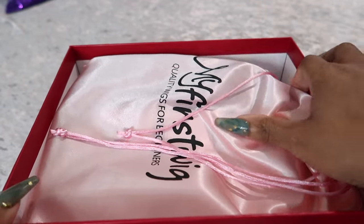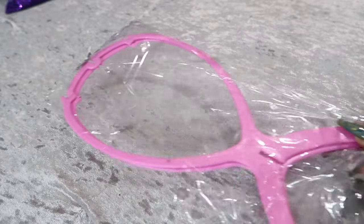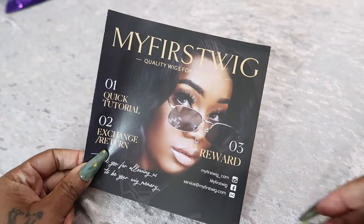Alright guys, today's video will be brought to you by MyFirstWig. You guys know I love them. They have the very best beginner friendly wigs.